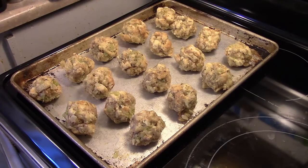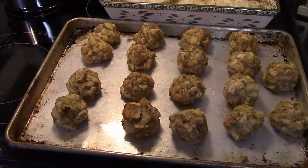Now that I have my stuffing balls all rolled out — I've got 18 of them and they're nice sized — I'm going to put them in a 400 degree oven until they're golden brown, probably about 10 to 15 minutes. Alright, my stuffing balls are done. They took roughly about 15 minutes and they're golden brown and ready to go.